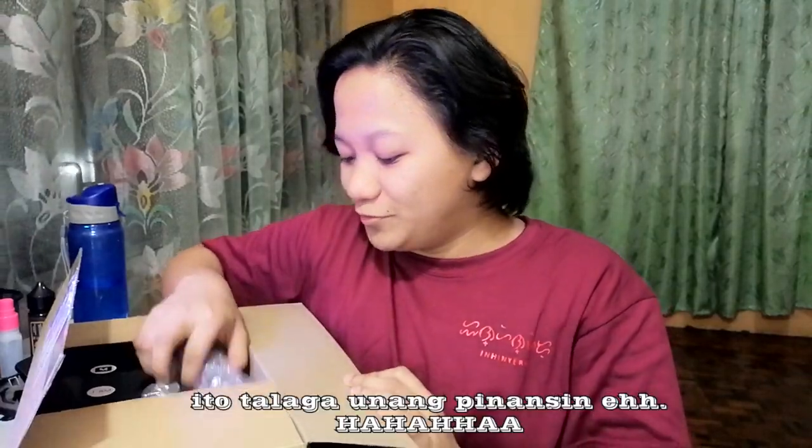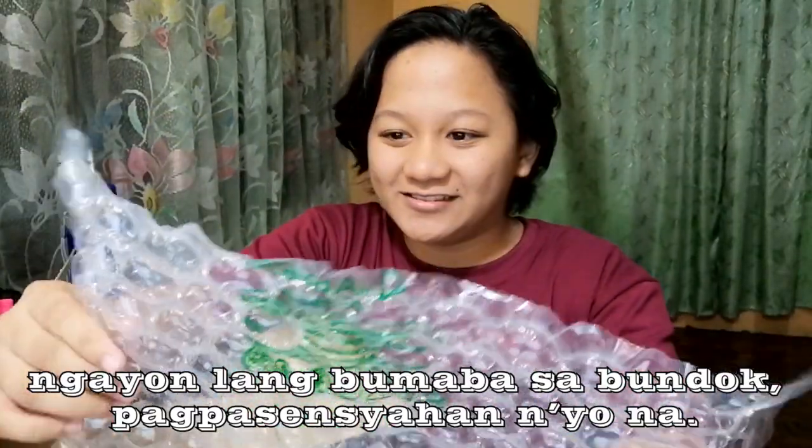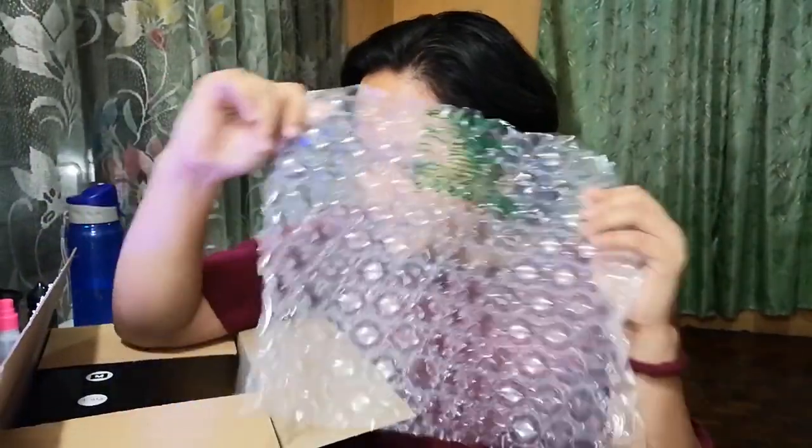Alright, without further ado, let's open the box — the mousepad! I'm super excited. I rushed home from school just to open this. It came in a box this time, whereas before it always came in plastic. Wow, it's really cute and big!